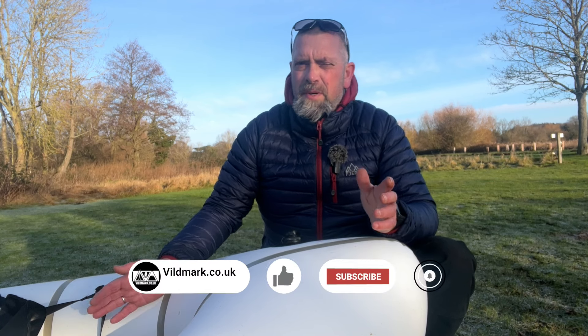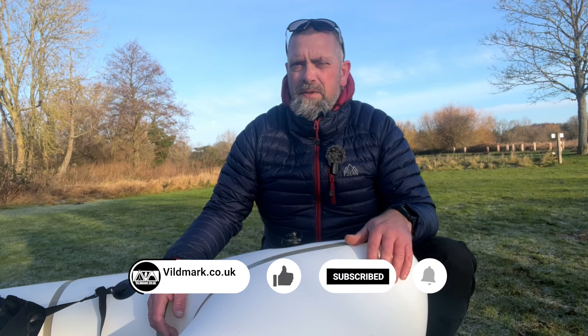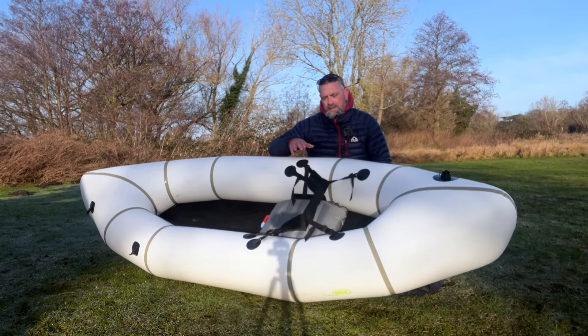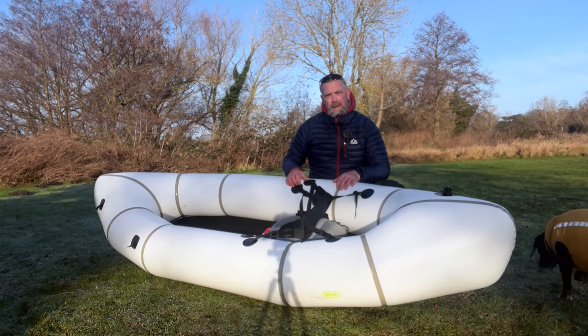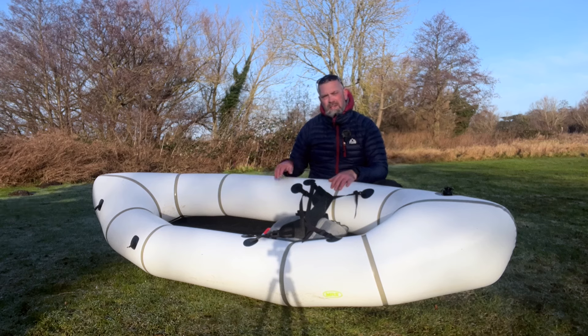Good morning and welcome to another episode of Packrafting Essentials. My name is Martin and today we're going to be looking at attaching a bag onto your pack raft. Here we have one of the MRS Surveyors. You've got two options of carrying a bag: you can stuff it in the stern of the boat, or you can attach it on the front, and that's what we're going to look at first.